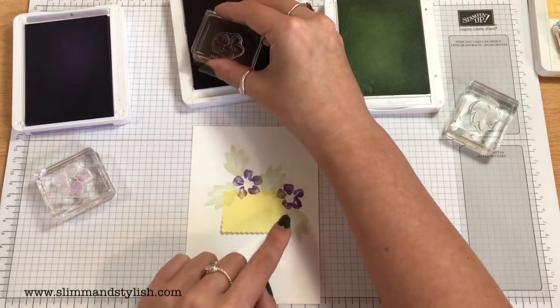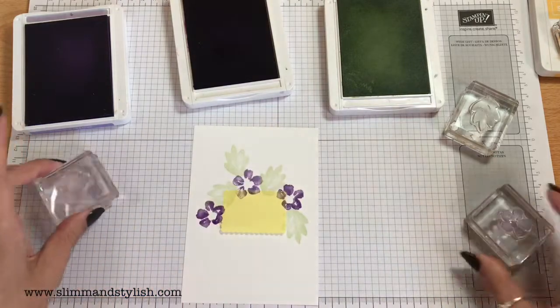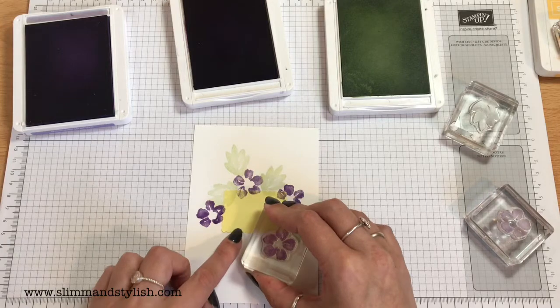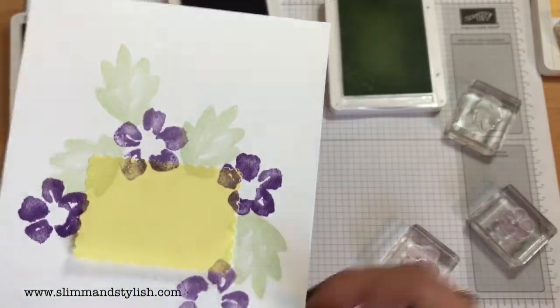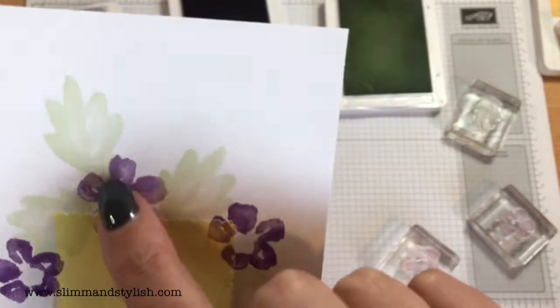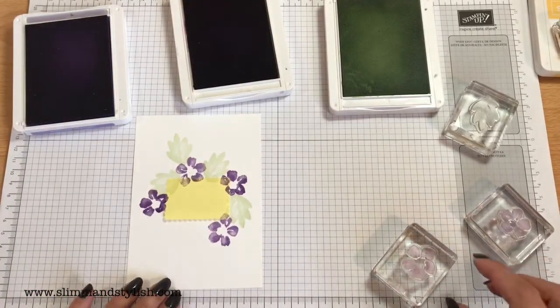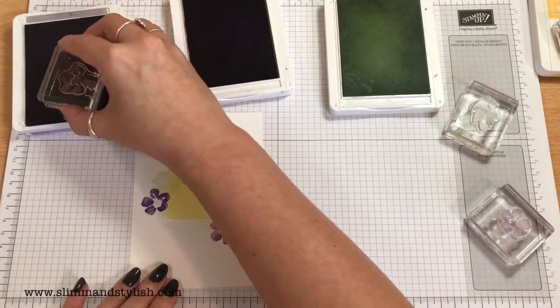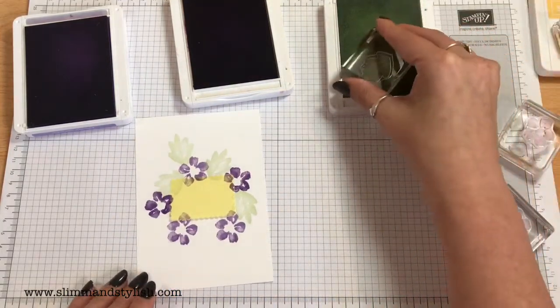That one over there was Gorgeous Grape, so I'm going to drop a Gorgeous Grape one over this side and a Highland Heather here. This is actually a distinctive stamp set, which means you only have to ink it up and stamp it down and it will create this wonderful textured look. Really simple, really easy. I'm going to do another Highland Heather one, then fill the gaps in with the leaves.